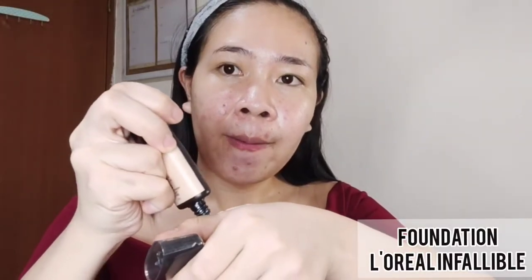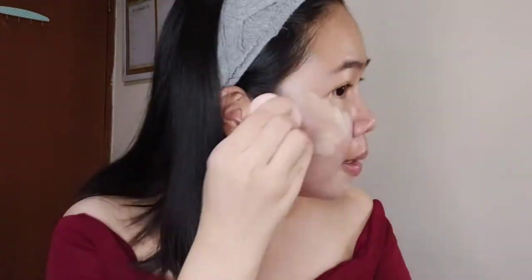Starting with the primer, I use Maybelline and apply it in the areas that have big pores. Next step, I use L'Oreal Invaluable as a foundation. Using a Beauty Blender, apply it all over the face by tapping — don't swipe.